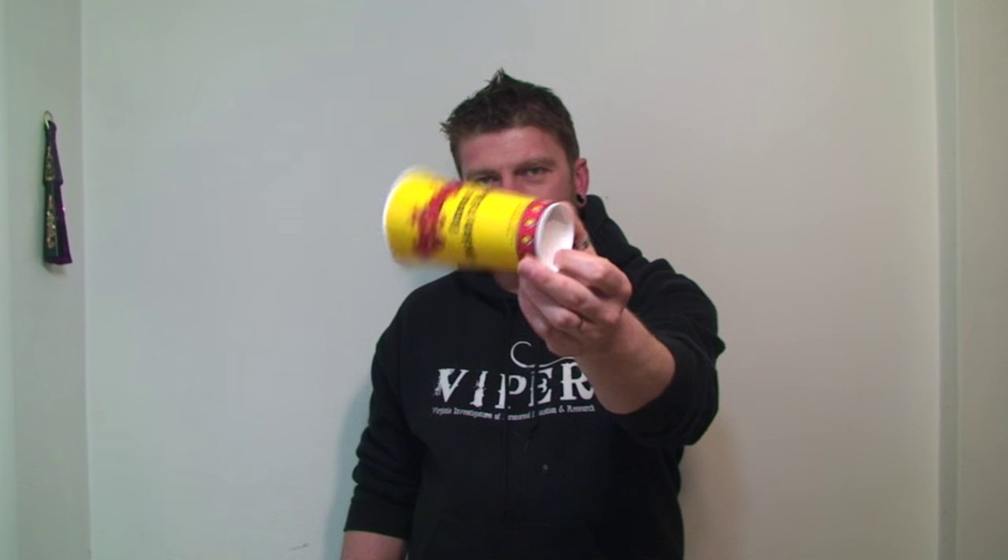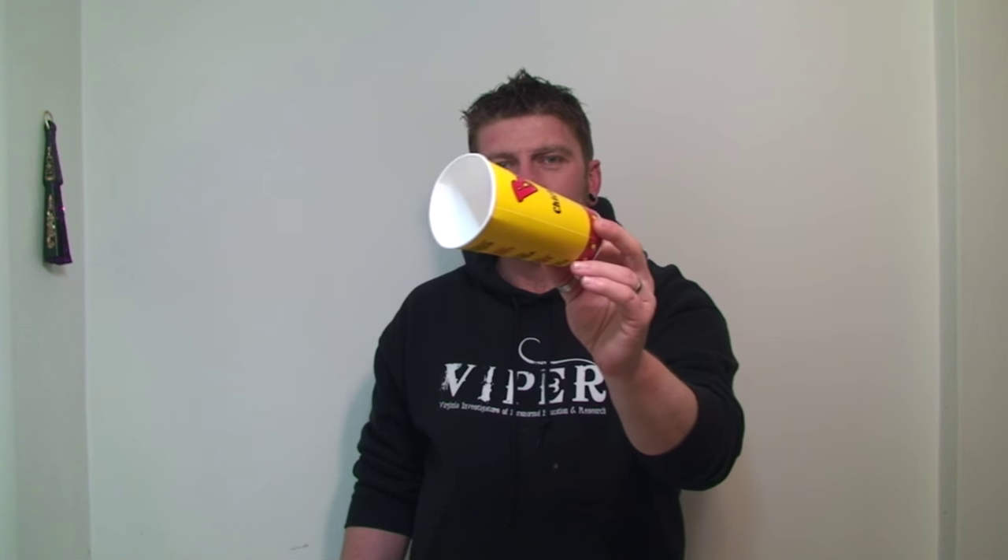Just like that, the cup levitates, and you can pass it out for complete inspection. You guys ready to learn how that was done? Perfect. I'm going to show you right now.